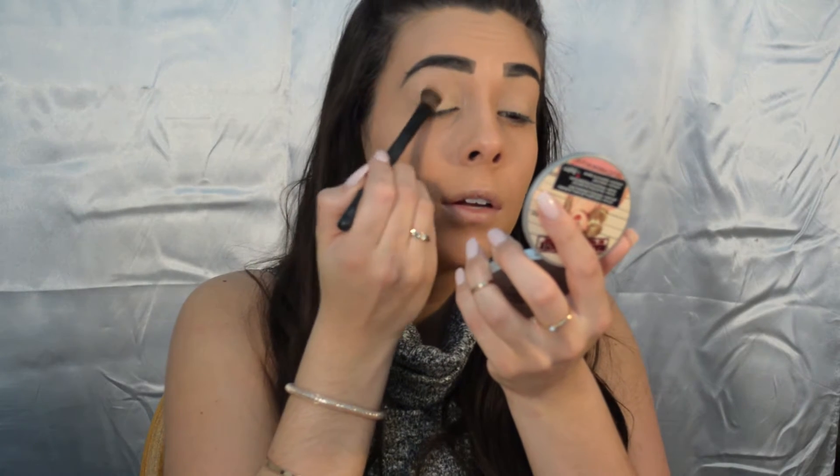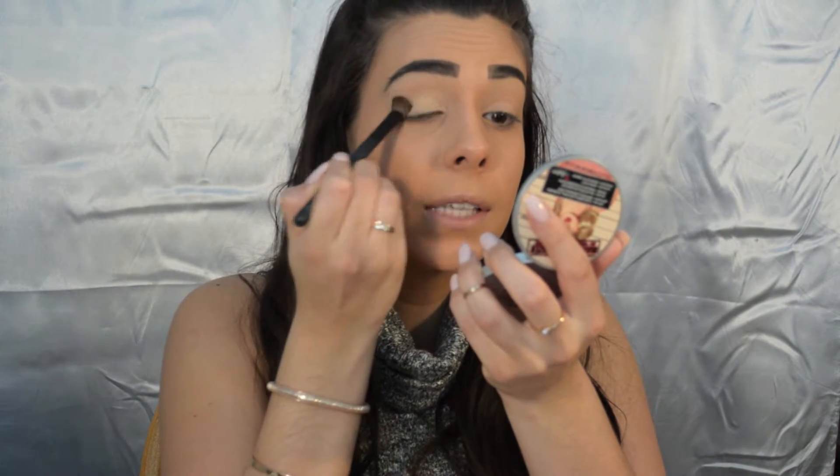After we added the MAC soft ochre paint pot, I'm gonna go in with this banana shade and just put it all over my eye to really set the primer. Adding a setting powder to your primer just prevents any creasing of your eyeshadow and it makes the shadows easier to blend, so I always suggest this step so everything looks nice and flawless.